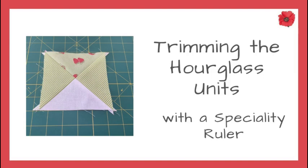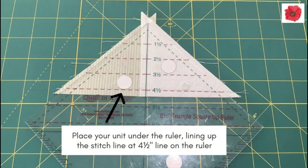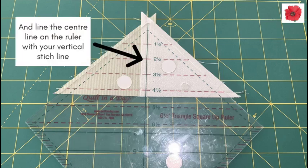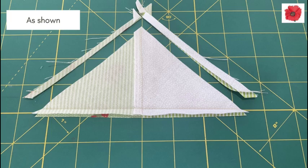Trimming the hourglass units with a specialty ruler. I use the Triangle Square Up ruler by Eleanor Burns. Line the center line on the ruler with your vertical stitch line, as shown.